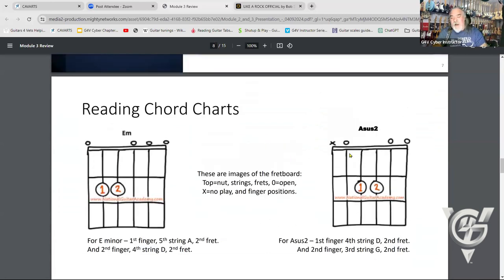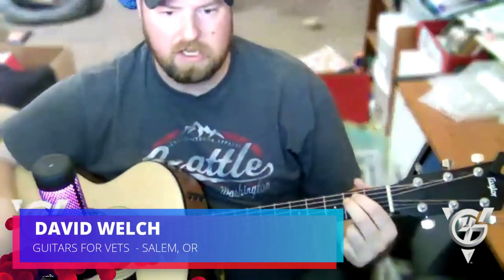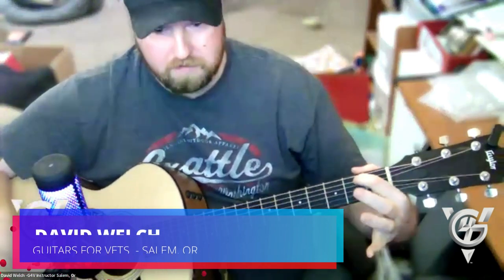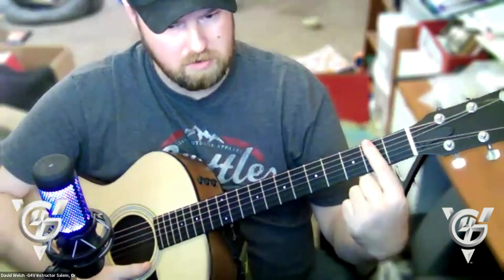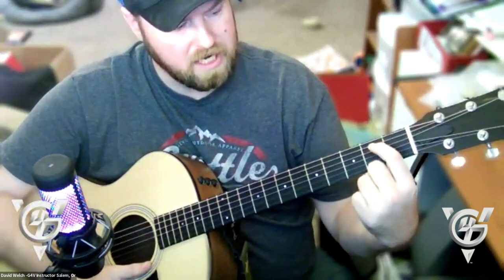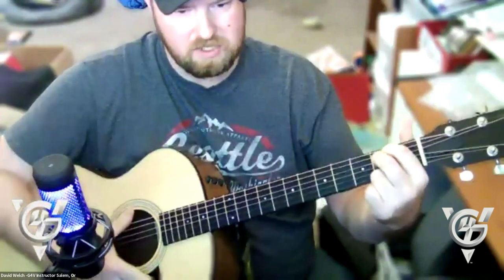Today we're learning two chords: E minor and Asus2. These help with transitioning to larger chords later. For E minor, place your fingers on the fifth string at the second fret, and the fourth string also at the second fret.